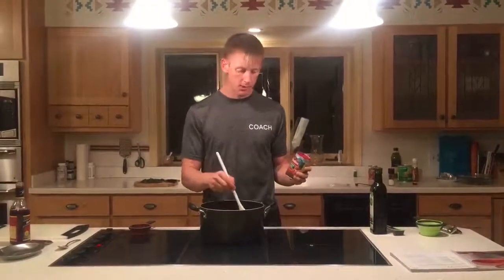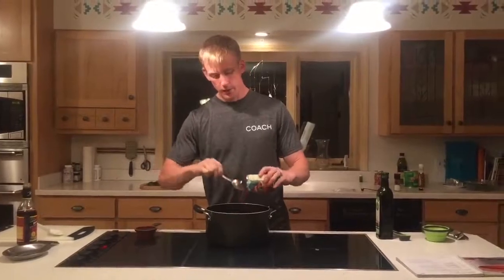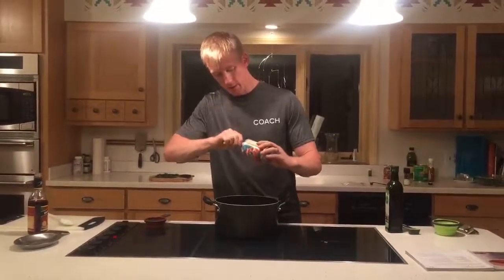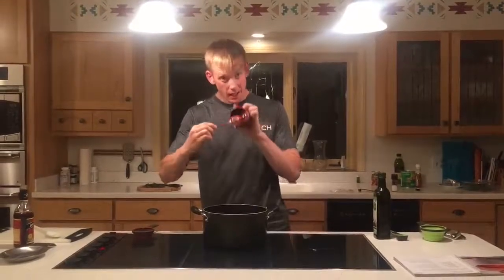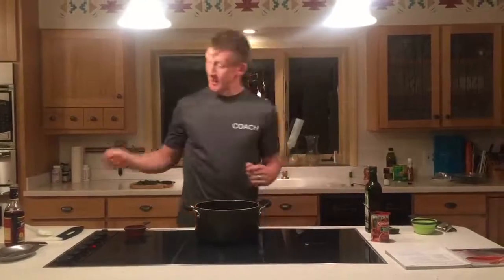And then tomato paste. The recipe calls for six ounces, but we're doing a double batch so we have 12 ounces. You guys watched my last Cooking Like a Dude episode — we learned that tomato paste is pretty pasty. We learned the flick method, but we just have to get this whole can in there. The cookbook said don't let this stuff burn — this is like the first red flag where you could theoretically screw this up. So we're going to stay on it and keep stirring. It's still just putting a bunch of stuff in a pan and stirring it together. It'll be about two to three minutes.